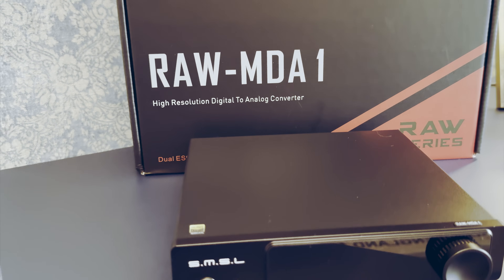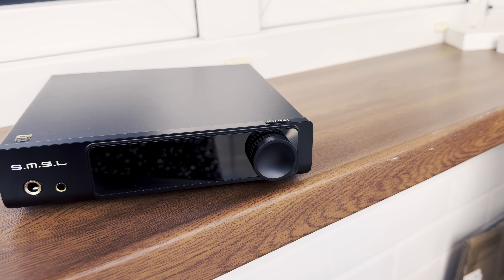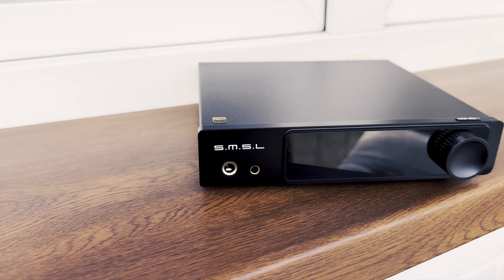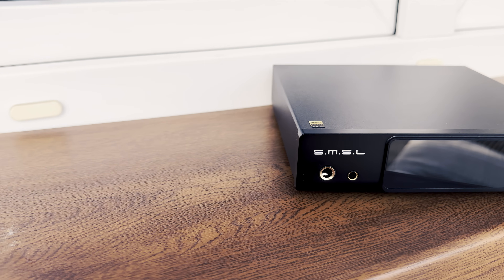This unit stands out compared to similarly priced options from SMSL, as it offers a distinctively more premium feel. While the enclosure is made from a rather thin metal sheet, common in this price range, what I found particularly interesting is the considerable weight increase. This heft contributes to an overall impression of quality and sturdiness, though it is not the most luxurious construction on the market.